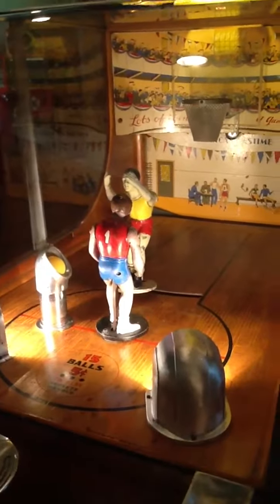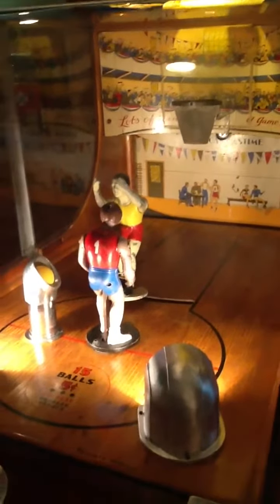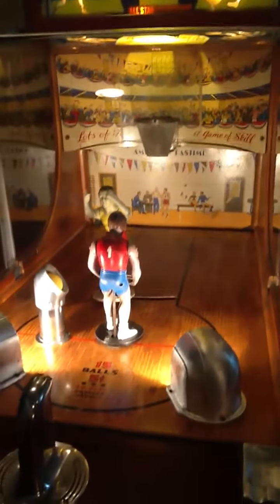I thought it would be really neat to just show you up close how cool it is — how the shooter turns and picks up the ball and flings it up for the shot, and you've got the other mannequin with his arms going up and down deflecting it. Just an awesome piece.